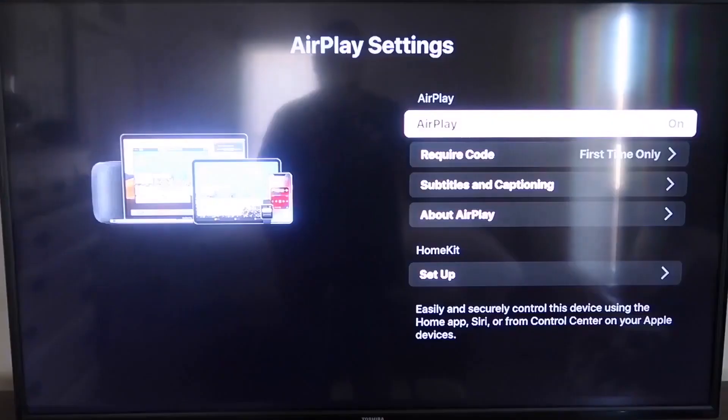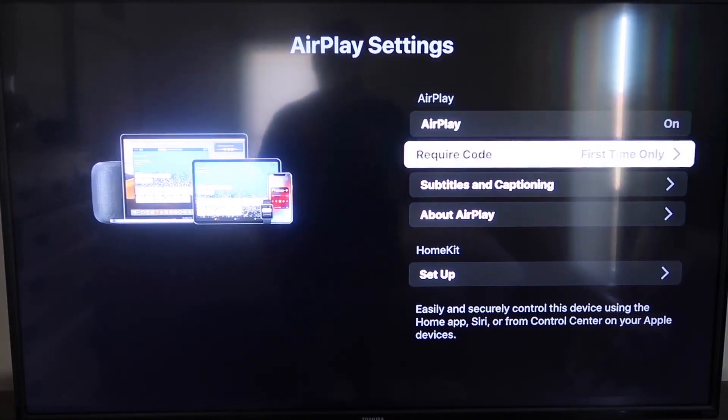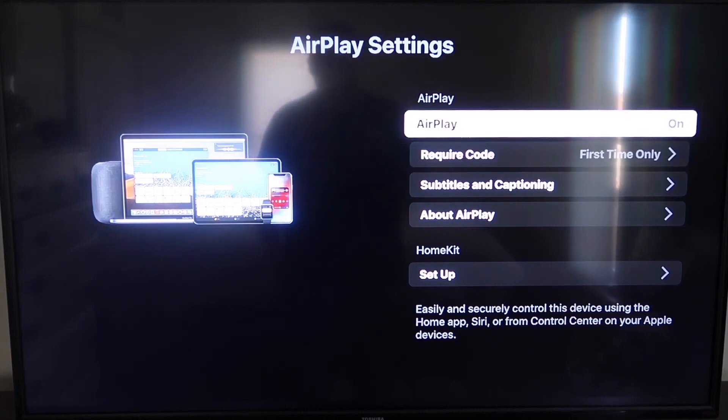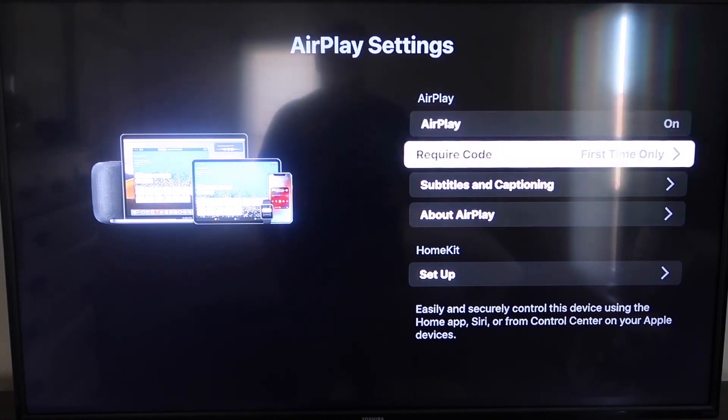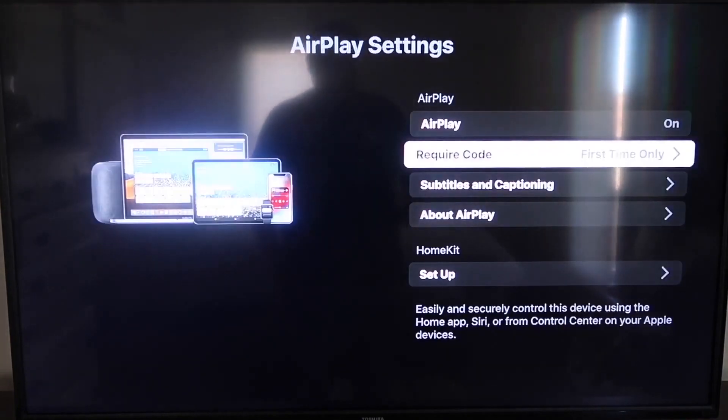Go down to this new category that says Apple AirPlay and HomeKit, and click on that. On the sidebar you'll see where it says AirPlay On and Off — make sure that's set to On. For Require Code, I have it set to First Time Only. You can see it gives you options for First Time Only, Every Time, or Use Password Instead — that's all based on preference. I'm going to keep mine on First Time Only.